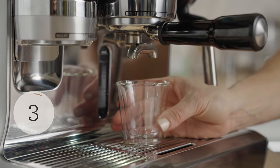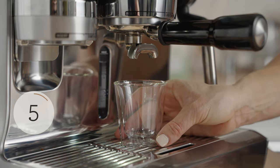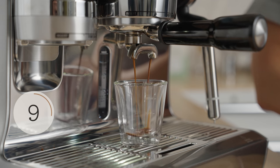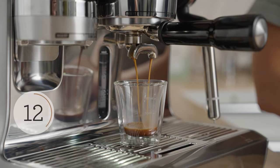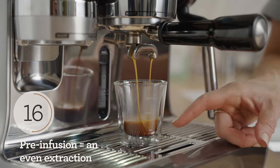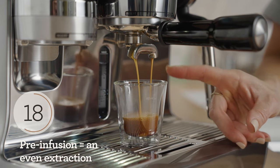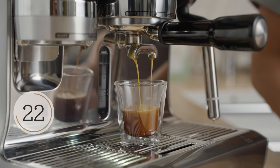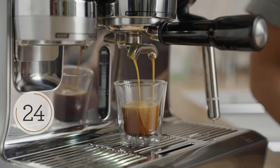You shouldn't see the first drop of espresso until around the seven to nine second mark. The machine starts at a low pressure and water is moved through the puck up to high pressure — that's called pre-infusion. This will result in a slow saturation of the bed and a full extraction of sugars, acids, omegas, and lipids that make up a delicious espresso.